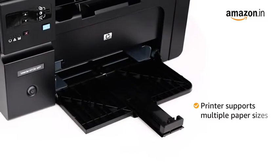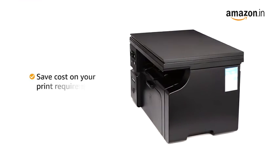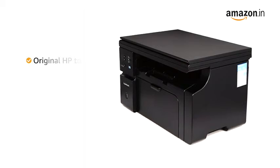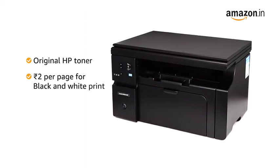This printer supports multiple paper sizes to help you with your various print requirements. Save cost on your print requirements — print using Original HP Toner at a cost of just Rs. 2 for black and white prints.